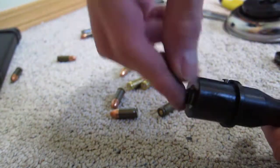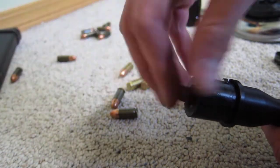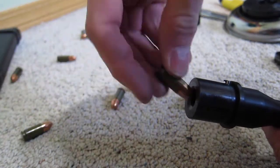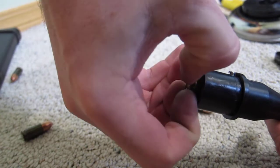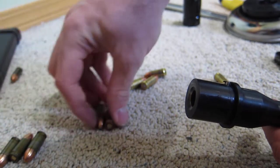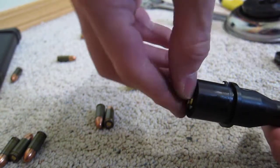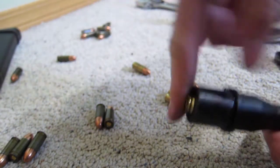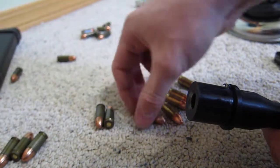Alright, this one's sticking. That one's not. Okay, that one definitely sticks. That one doesn't. Alright, that one sticks as well. So three that don't stick, two that do. And none of these brass cases have any problems.